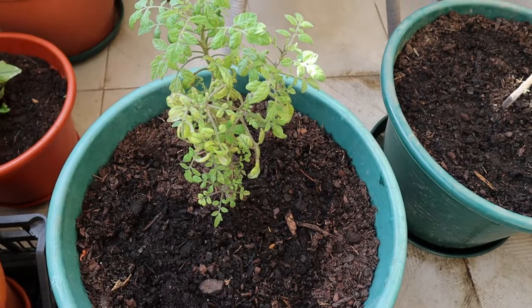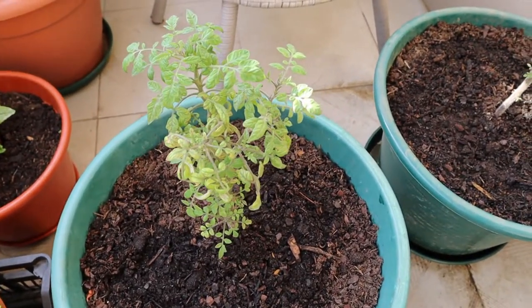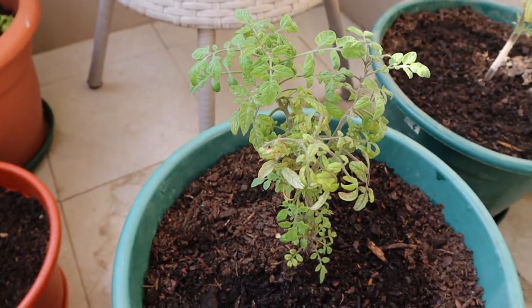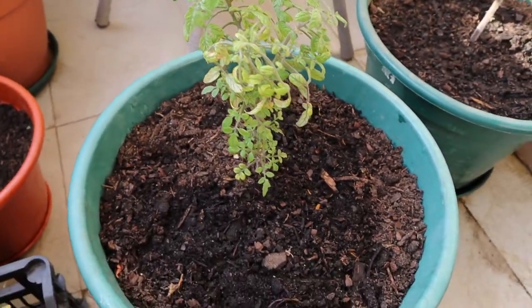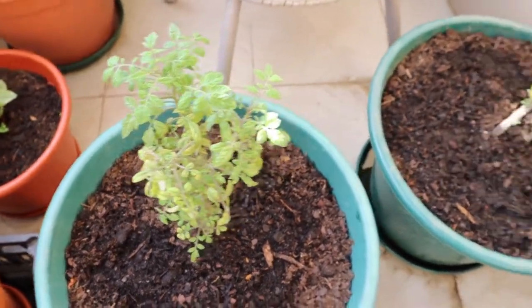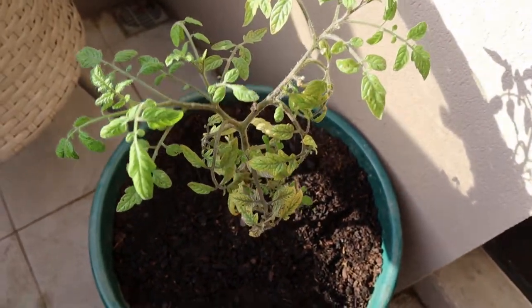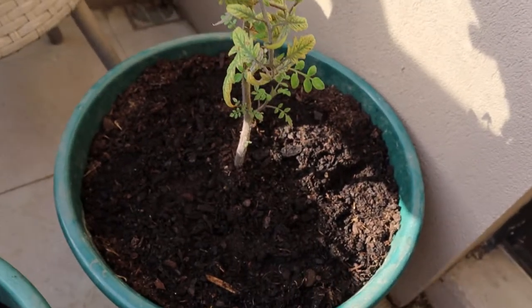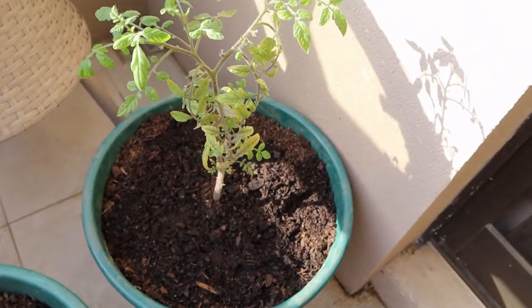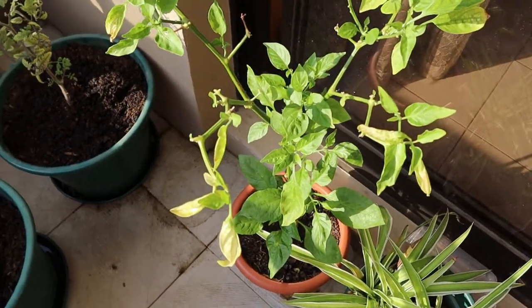And then we have a couple of tumbling tom tomatoes — it's my first time growing these, so I am really excited. I have them in these big pots. I hope these are enough. I have two plants, they were grown from seed and recently transplanted.